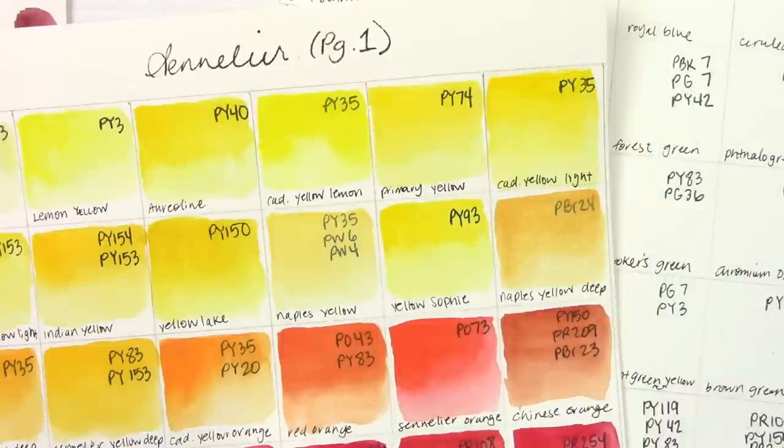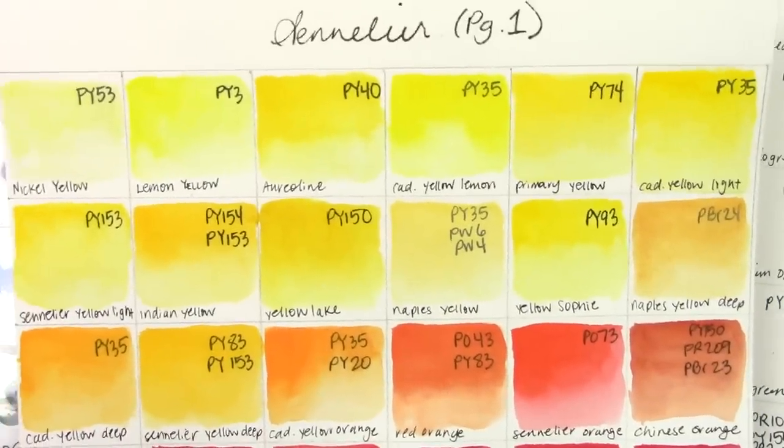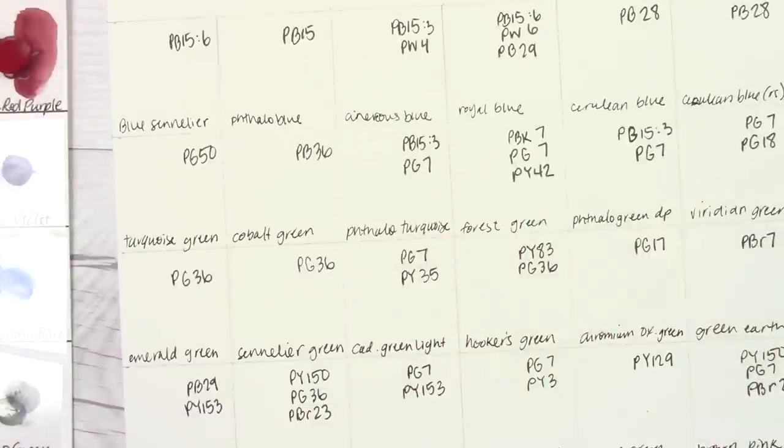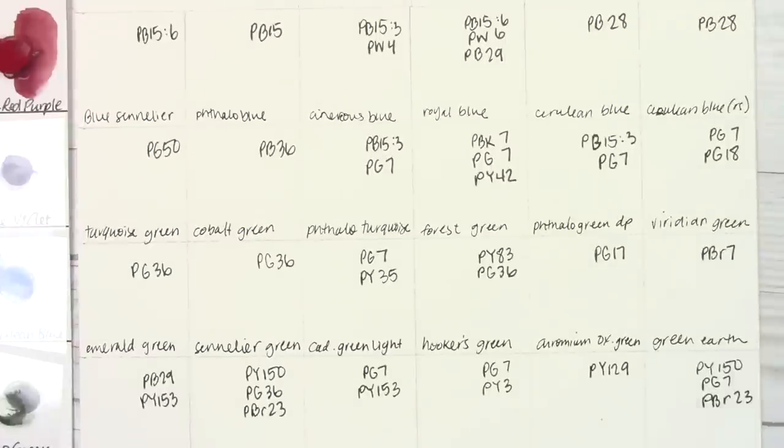Hello everyone and welcome back to the channel. Today we're going to be doing a Sennelier swatch with me video that is a little different than my former swatch with me videos, because I really botched my first take of the first third of the video. I was working on this page and completely messed up some colors. So I'm going to redo this sheet, but I have company coming over tonight, so we're going to skip to my second page. We'll do page two first — the blues, greens, and earth tones — and reds and yellows will come later.